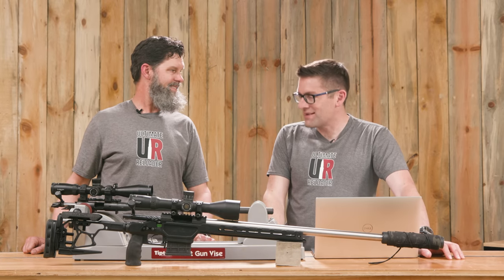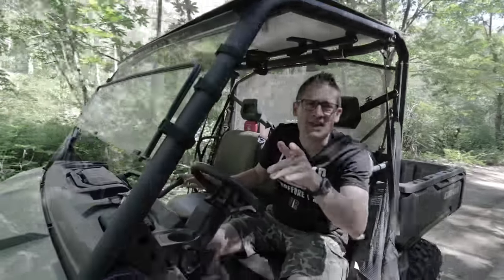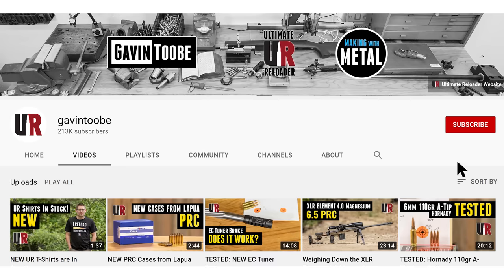Thank you Travis for your work on this. Thanks Gavin, it was fun. That concludes this video — I hope you liked it. If you did, please give it a big thumbs up, drop a comment, and make sure you're subscribed with notifications so you don't miss the awesome content coming up.